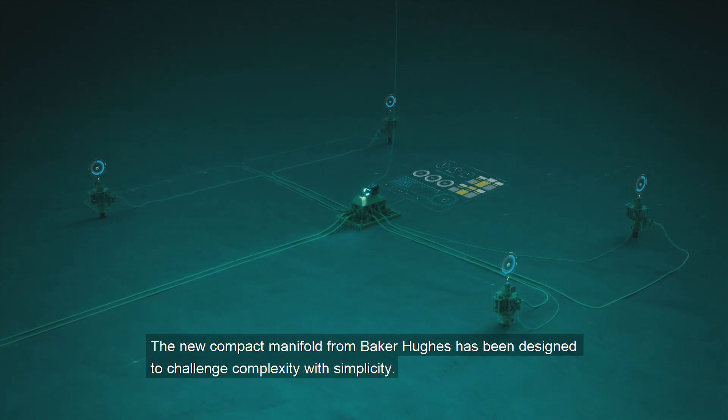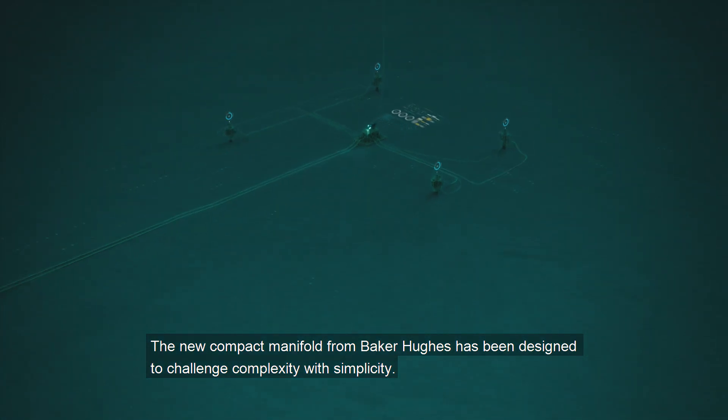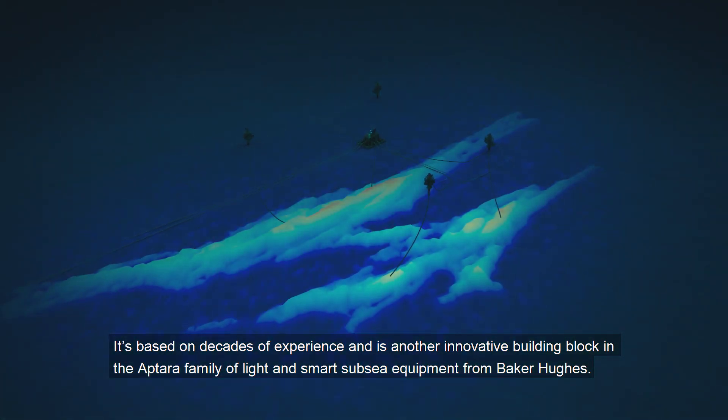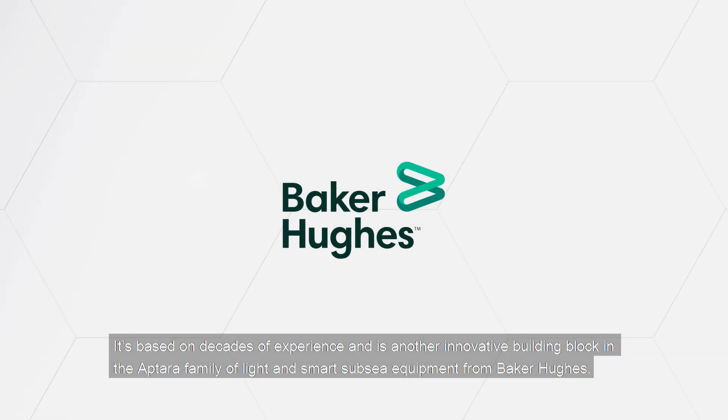The new compact manifold from Baker Hughes has been designed to challenge complexity with simplicity. It's based on decades of experience and is another innovative building block in the Aptara family of light and smart subsea equipment from Baker Hughes.